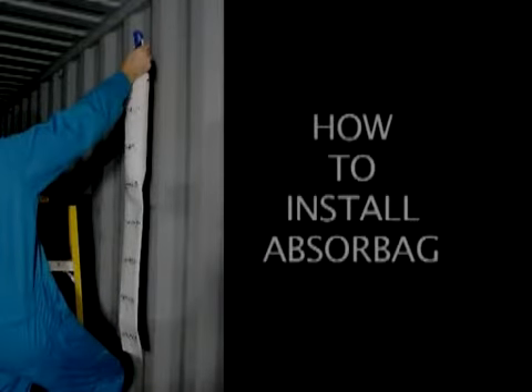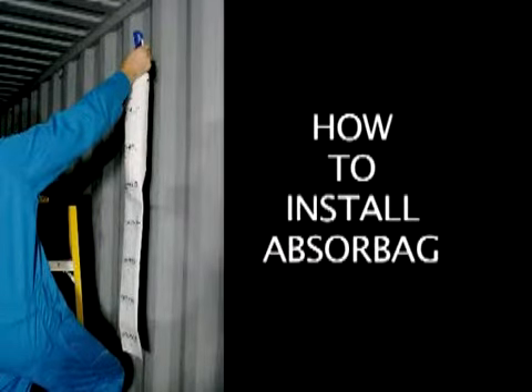This video will show you how to install the Absurbag moisture control units in a shipping container.